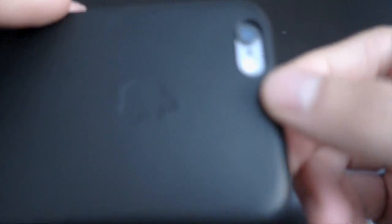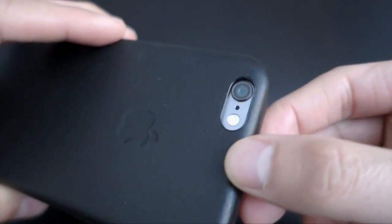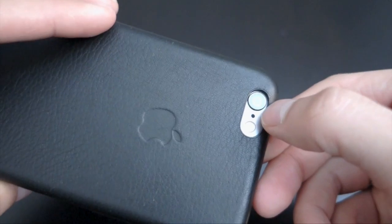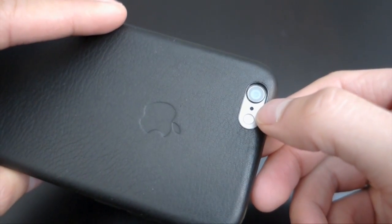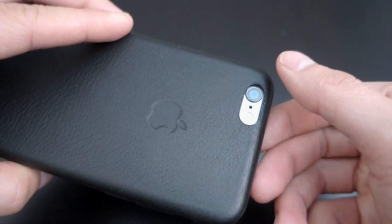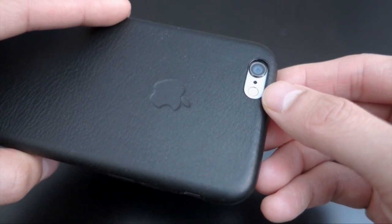The case also adds a little raised oval that protects the camera lens. Honestly though, the lens is made out of sapphire crystal so scratching it really shouldn't be a problem, and I've never scratched my old iPhone's camera lens either.